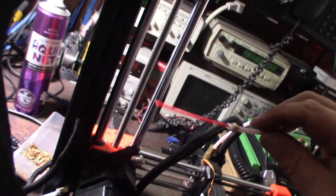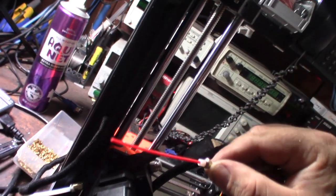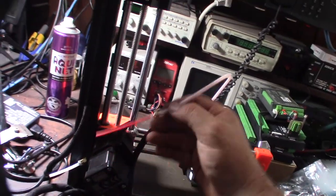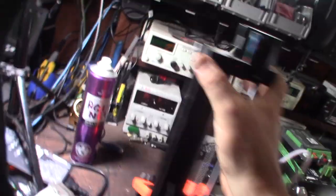I'll flip this around. I'm going to pull the filament out, cut that brass thing off, and stick it into this extruder.